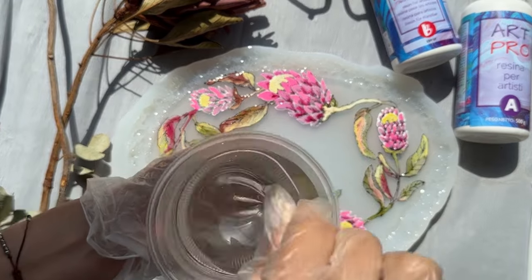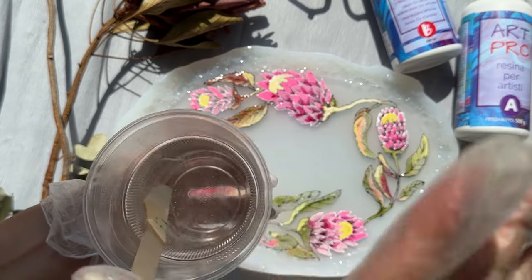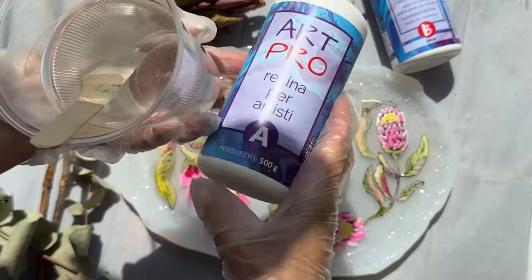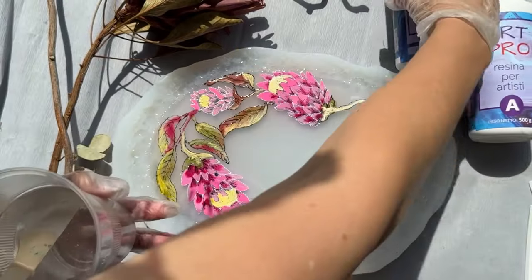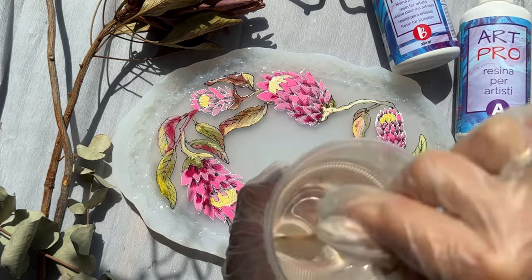If you made it to this stage, congratulations! You are about to learn the secret of creating a beautiful resin pattern. Let's go! I take a medium viscosity resin, also from Resin Pro.